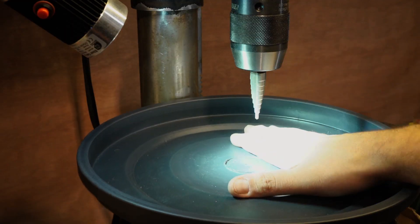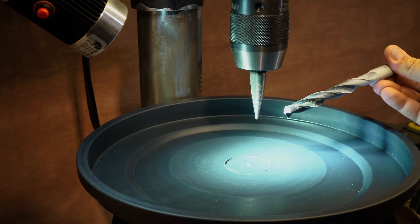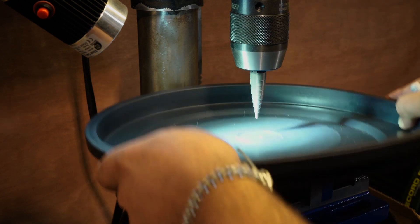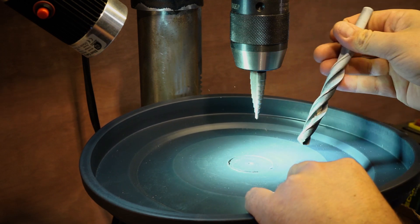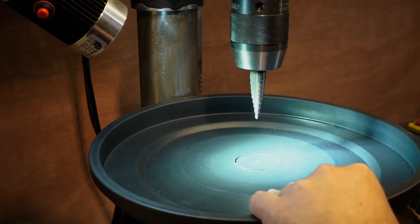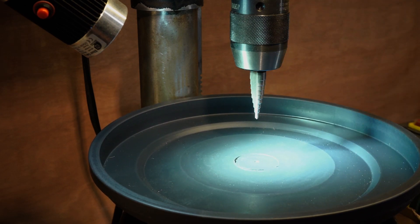In order to drill plastics, I don't use standard drill bits because they tend to get caught in the material, rip it up, and you'll never get a clean hole. Especially on acrylics, standard bits tend to crack the material. So I use one of these step bits or step drills.